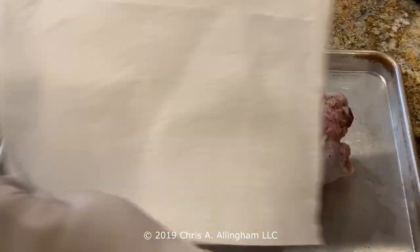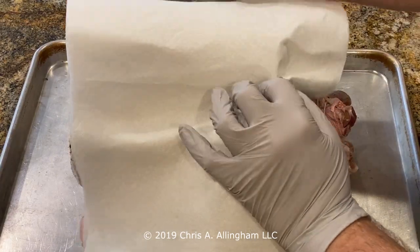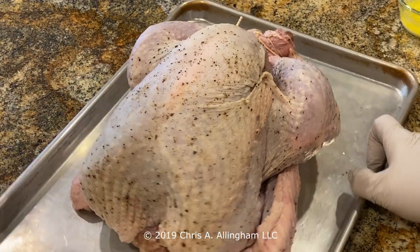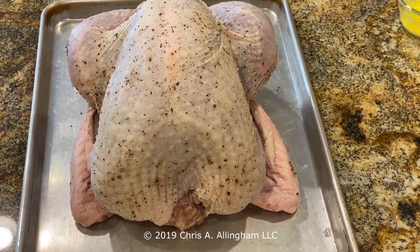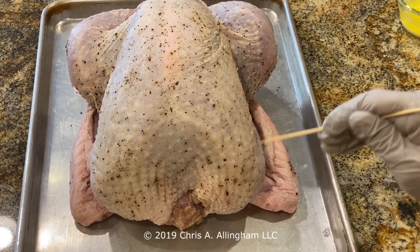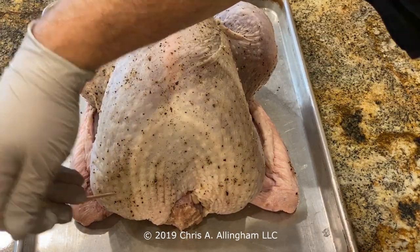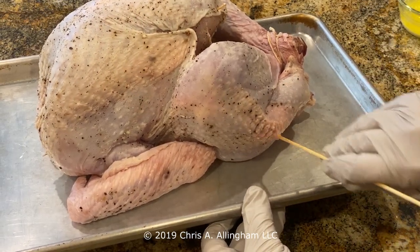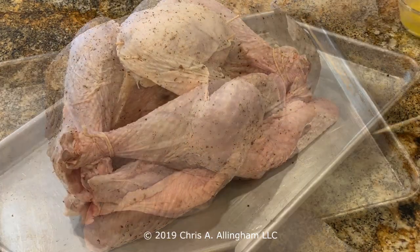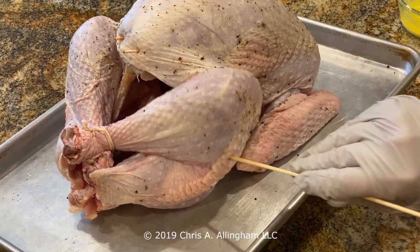Here it is the next day. Remove the turkey from the refrigerator and pat it dry with paper towels on the outside surface, just to make sure everything's nice and dry. Now I'm going to poke some holes in the skin to let the fat out during the cooking process, using a sharp wooden skewer — about 10 holes in the lower portion on each side of the breast where there's a fatty deposit area, and also at the bottom of the thigh where there's a wrinkly fatty area. That'll let the fat drain out during cooking.